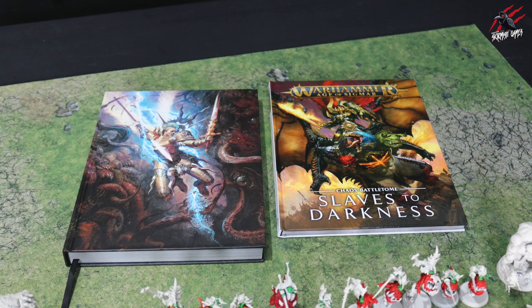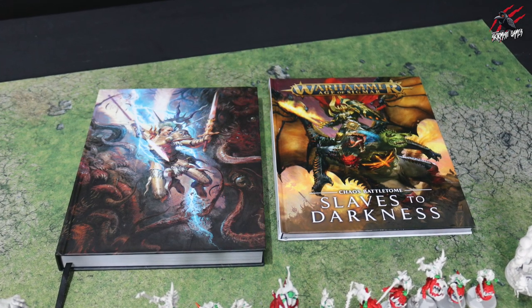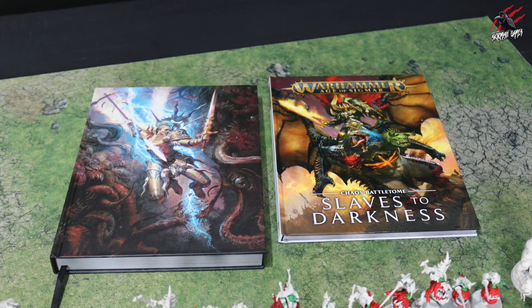I've also picked up a copy of Slaves to Darkness a while back, so I'll be looking at how I can use my Warcry warbands and putting together a little army of those for Age of Sigmar, because I think that'll be really fun too.